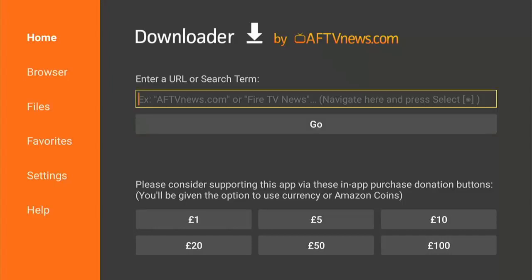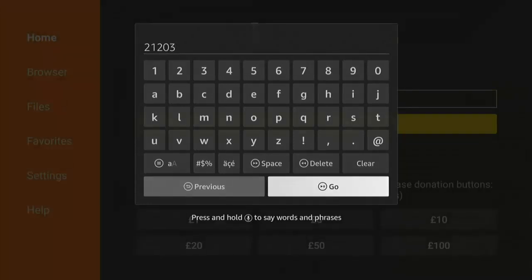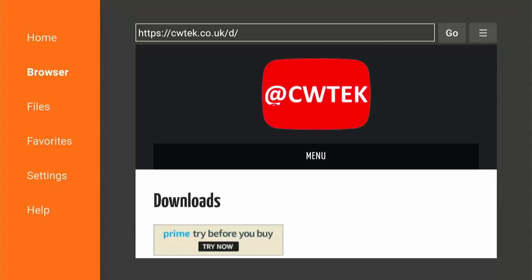Press and hold the home button on the remote until the menu appears, go across to Apps, middle button, then go down to Downloader and press middle button. Press the up button once, middle button, and type in 21203 — that's 2-1-2-0-3. Press the play/pause button and that will take you to the website where you can download other apps to really open up the full potential of your stick or cube.